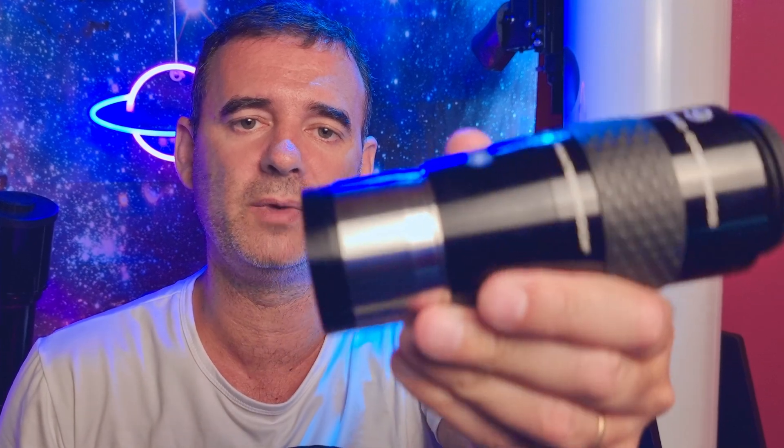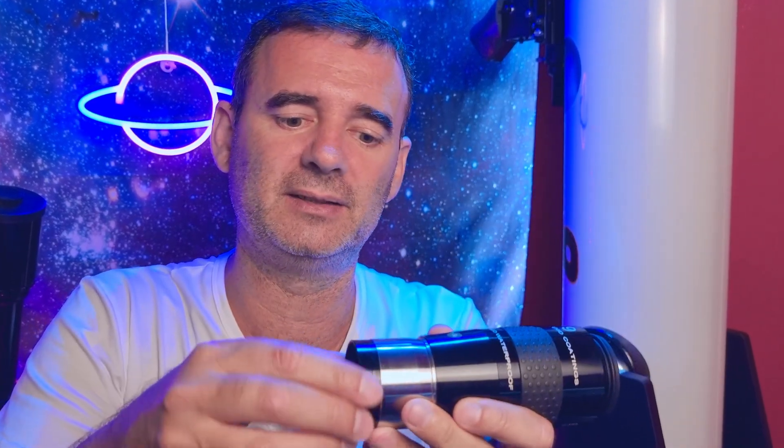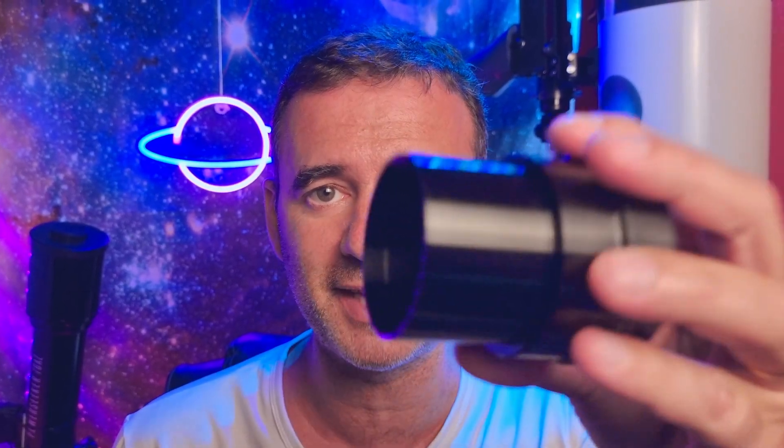Of course you can also use the regular way without the adapter — you take out the eyepiece and adjust before you watch. And another tip: if you can manage to use an extension, you can attach the filter to the extension, adjust the intensity you want for that night, and then you can change the eyepieces without having to touch the filter again. Great!